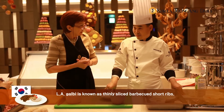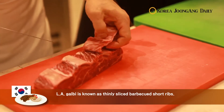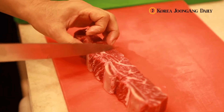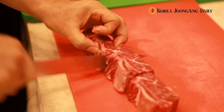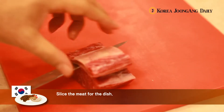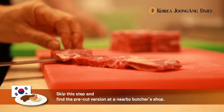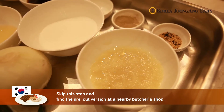From the Korean side, we have today LA Galbi, also known as Thinly Sliced Barbecued Short Ribs. Chef Son will help Her Excellency prepare the dish. Here he's showing her how to slice the meat, but luckily you can skip this step and easily find the pre-cut version at a nearby butcher's shop.